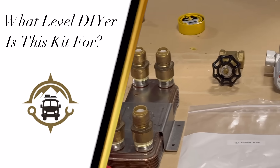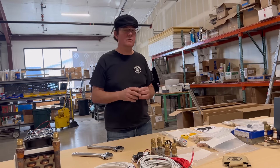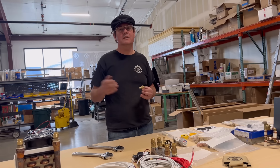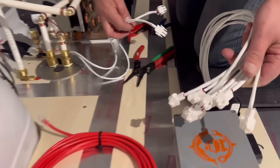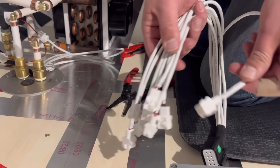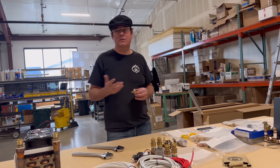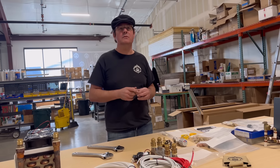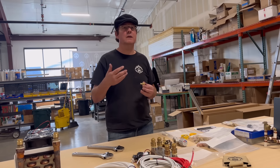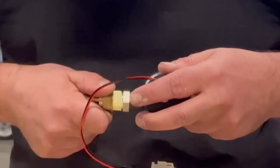What level of DIYer do you think this kind of kit is for? That's a great question. We've taken a lot of the hard part out of it. We offer fully pre-wired wiring harnesses that are just plug and play. Something that used to take a four-hour wiring project is now literally four butt splices and push-to-connect connectors. The next hardest part would be the plumbing fittings. A good qualifying question is: if you'd be comfortable swapping out your 40-gallon water tank at home for an on-demand system, you can handle any of this plumbing.